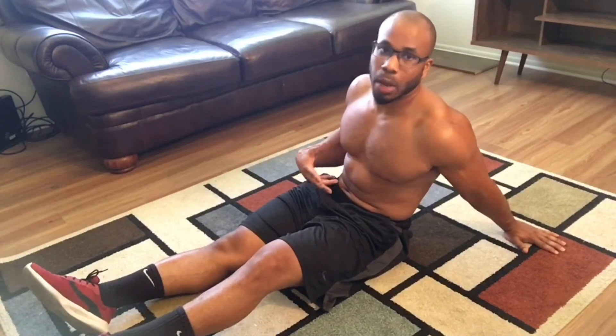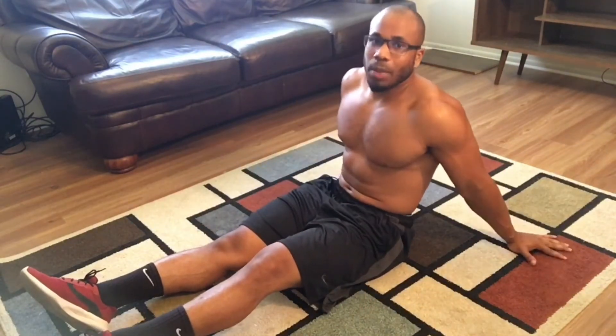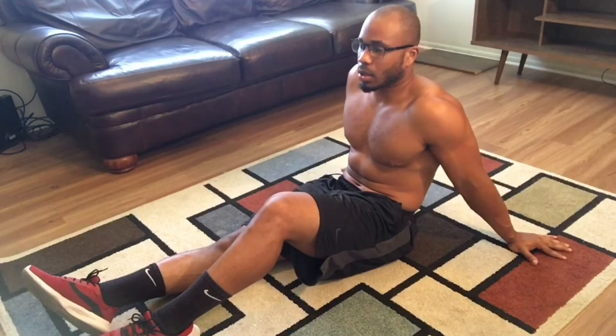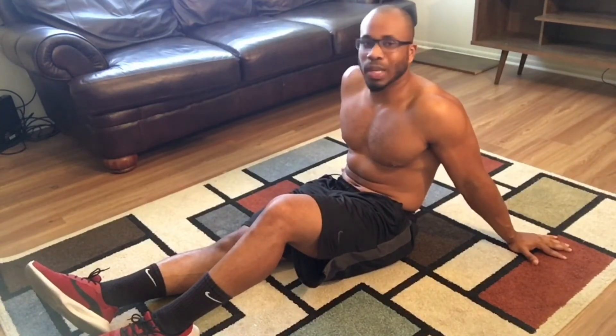And an actual workout — this is just an ab workout. There's your chest, your arms, legs. You got to do some running, some jump rope, some type of cardio to go with it. About 15 seconds left on the break, then we'll get into set two.